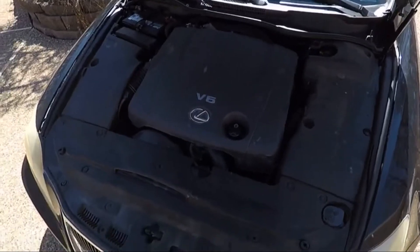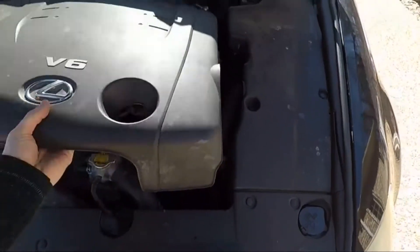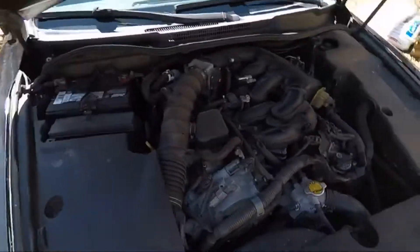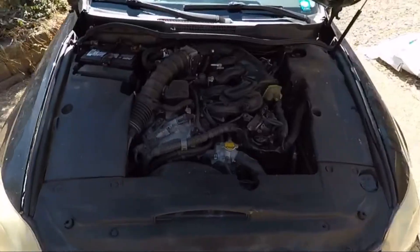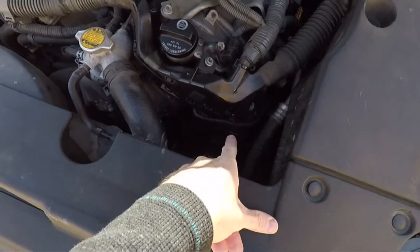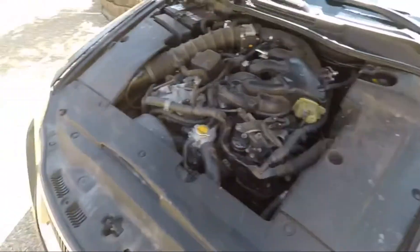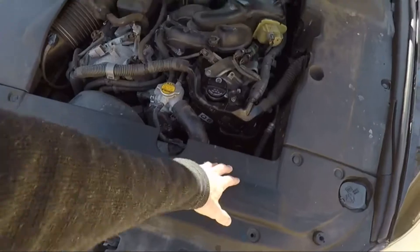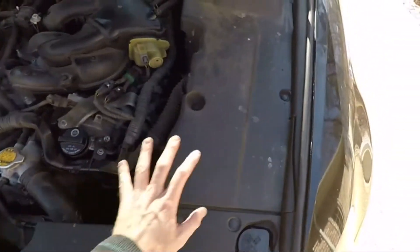Alright, lots of plastic — this just pops off. There we go, I'll put this over here. Alright, so the alternator is right there. I know you can't see it, but it's pretty easy to get to. I just got to take some more of this plastic off to give me more access. Probably take this off and this off. I think just this and this and we'll be good.